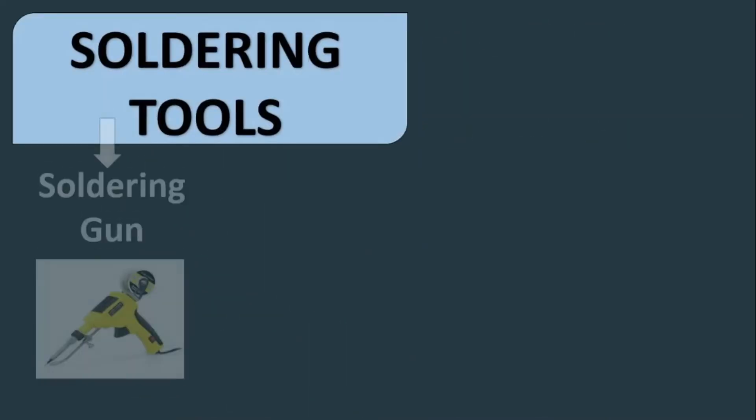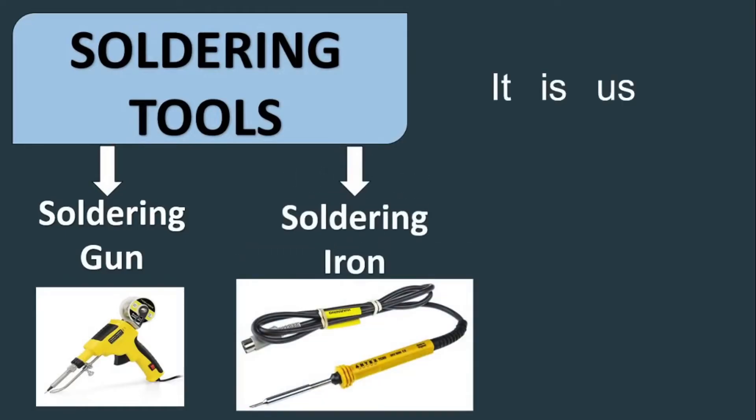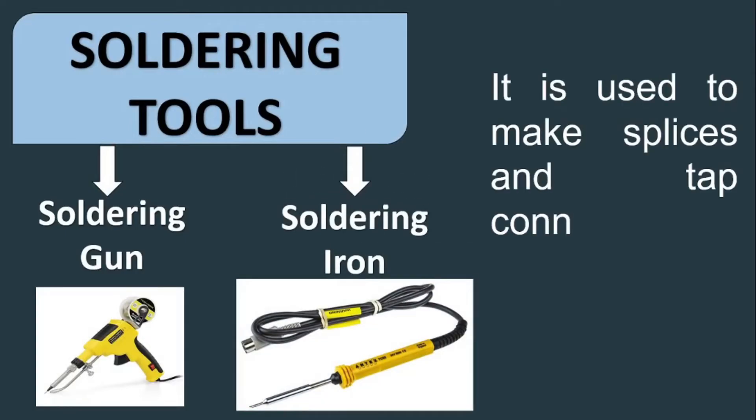Soldering tools — which include the soldering gun and soldering iron. The soldering iron is used to make splices and tap connections of wires.